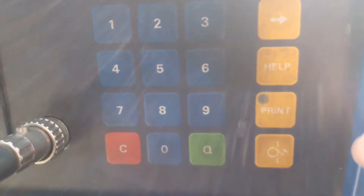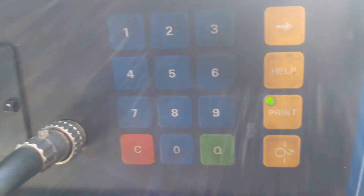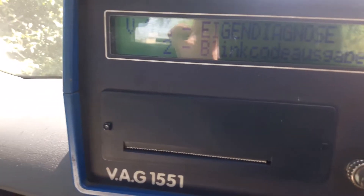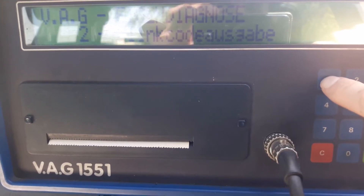The first thing we need to do is select the print function, so we press the print button. A little light comes on to indicate that everything we do now will be printed off as we do it. Then we select function one for diagnostics.